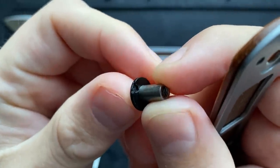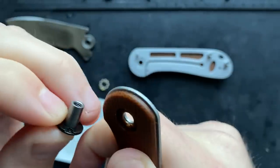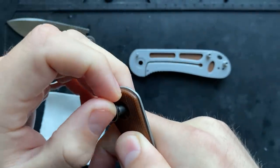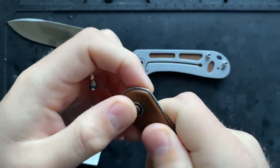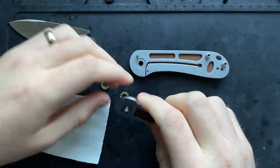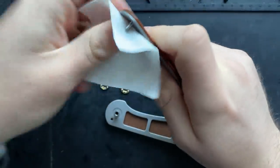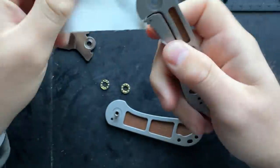One thing to note is that on the pivot there is a little cutout, and on the Micarta there's an equivalent cutout. We just need to make sure those nest together when it comes time to put this back together, otherwise we'll end up with terrible blade play — just an ugly situation in general.